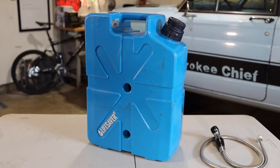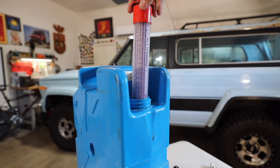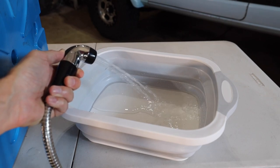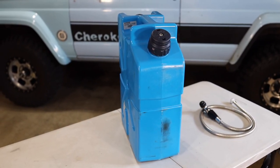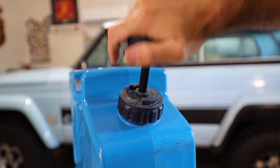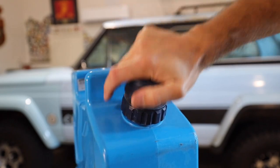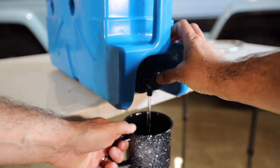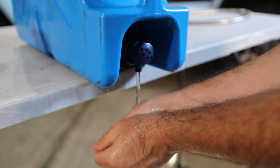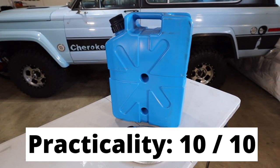In the area of practicality, this is extremely practical because water is a basic requirement and this offers a way to store, filter, and dispense it all in one package. It comes in a jerry can container, making it adaptable to many storage systems already in existence, unlike other water systems with unique shapes and sizes. Having pressurized water is a luxury, but when you have a piece of gear providing clean drinking water, a system to wash dishes, hands, and even shower — for camping or emergency use — it really doesn't get more practical. I'm giving it a 10 out of 10.